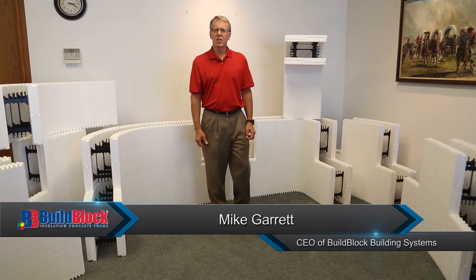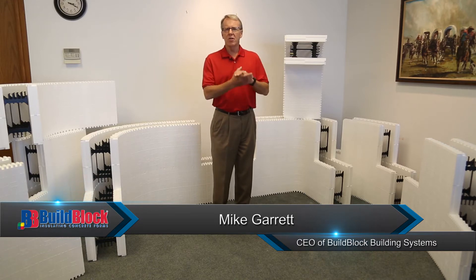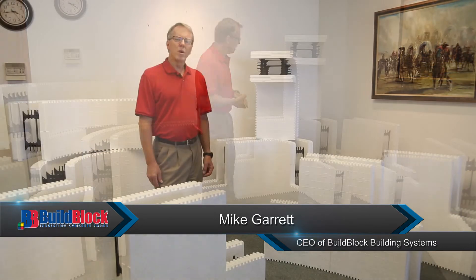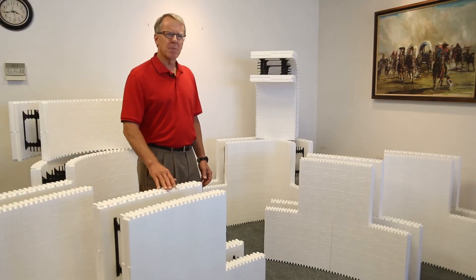Hello, my name is Mike Garrett, CEO and president of BuildBlock Building Systems. Today we're really excited to show you our new Build Radius product which we've just developed. We designed Build Radius to meet our customers' desires and expectations.